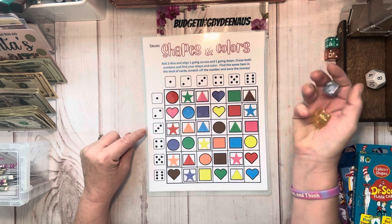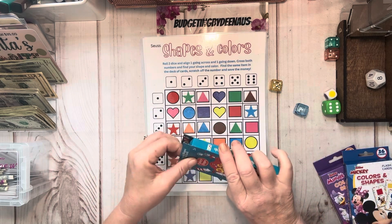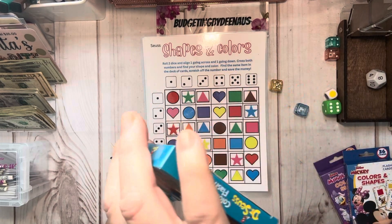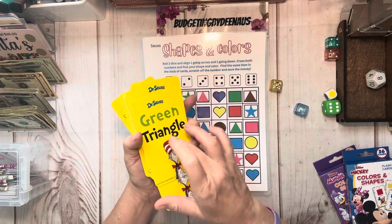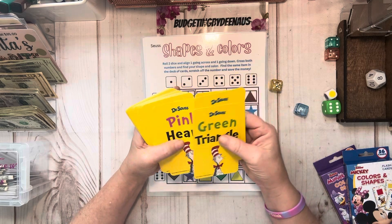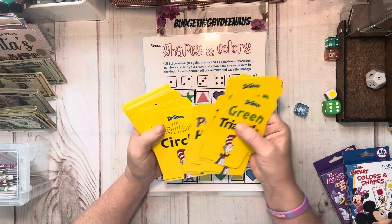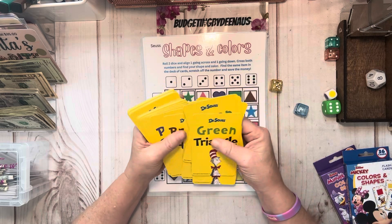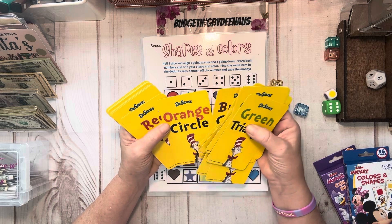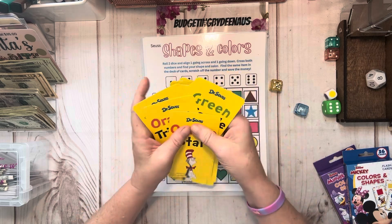Say I roll a five and a one. So here's a five and here's a one. What I do is go to my deck of cards and pull them out, and we see we got the orange star. The picture's on the front, so we're going to find the orange star. Green star, pink star, heart, red star, blue star, yellow star — where's my orange star? They were in order. Orange circle, purple star, orange star — all the way at the end.